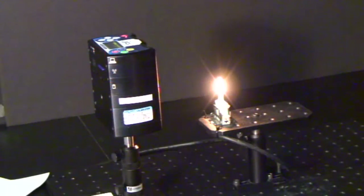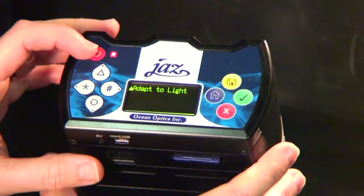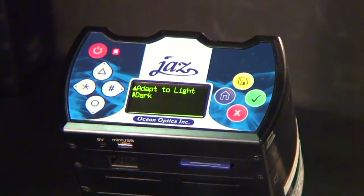Point the probe at your light source and press the triangular key for the Adapt to Light selection. This starts the optimization procedure to adjust your JAZZ to the appropriate lighting conditions. When your JAZZ has enough light, you'll see a screen temporarily appear that indicates it's adapting to the conditions and will list an integration time. Once JAZZ has finished optimizing the integration time for the measurement conditions, this screen appears.